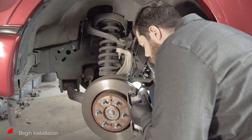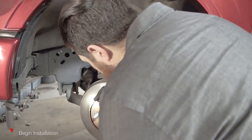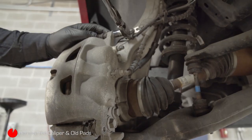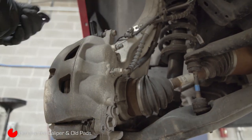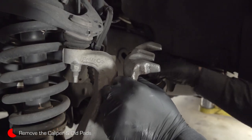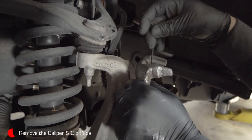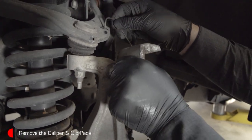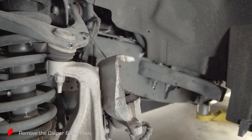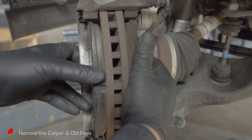After removing the wheel, inspect the brake components for any signs of leaks or damage. With a 13-millimeter socket, remove the two caliper guide pin bolts. Then remove the caliper and support it using a brake caliper hanger or a regular wire coat hanger. Always support the caliper — never allow it to hang from the brake hose. Remove the pads.